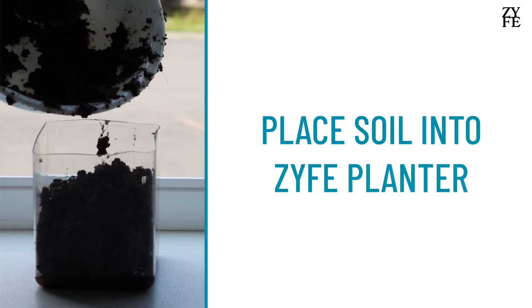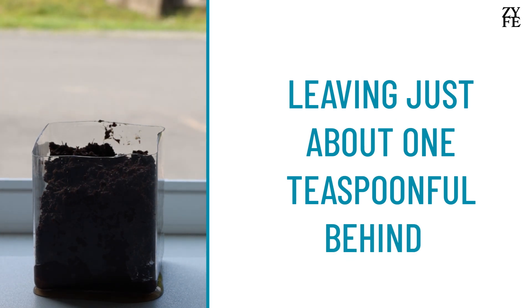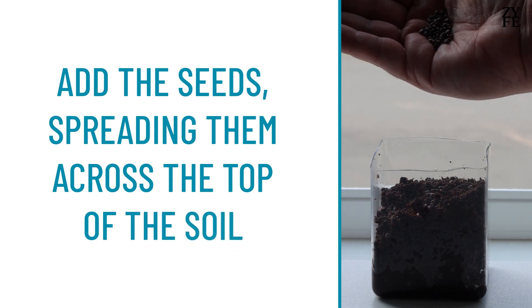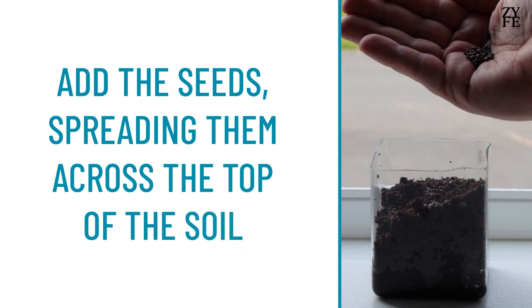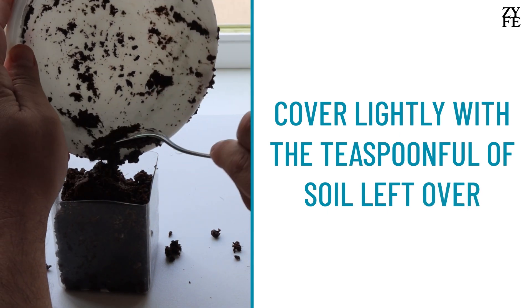Place soil into the Zyfe Planter, leaving just about 1 teaspoonful behind. Add the seeds, spreading them across the top of the soil, then cover lightly with the teaspoonful of soil leftover.